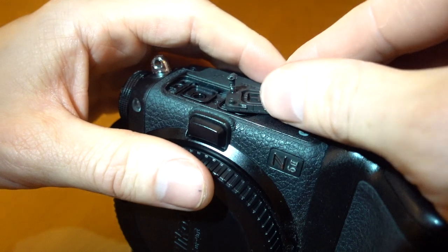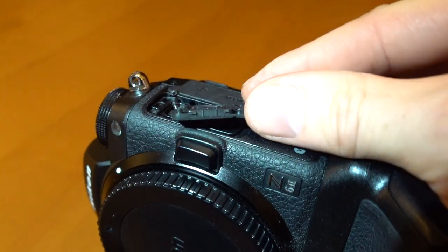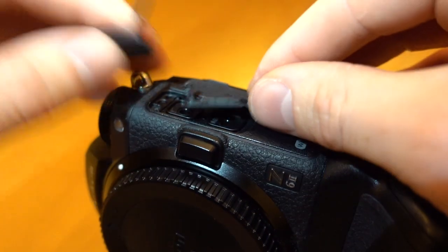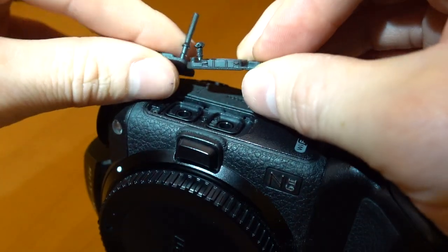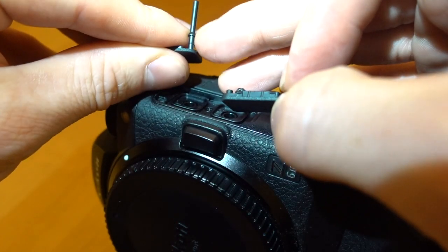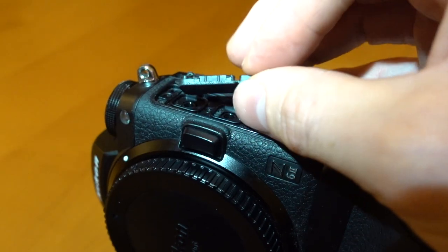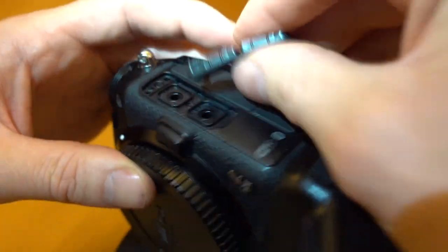So this is the one that has come out and you can see if we put it against this one where they have cut it down to — they have cut it down just where the stalk is. So now I am going to put it back in.